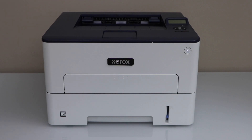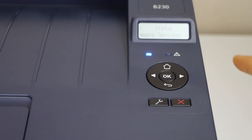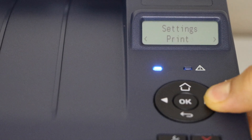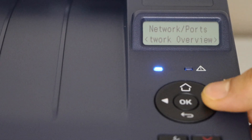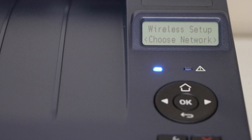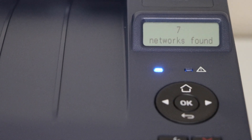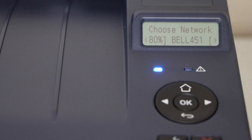We are going to connect this printer with the home Wi-Fi network using the display panel. Click on the home button and then click on the setting icon. Now scroll ahead, select Network, scroll ahead, select Wireless, select Setup on Printer, choose Network, and press OK. It will search for the available networks.